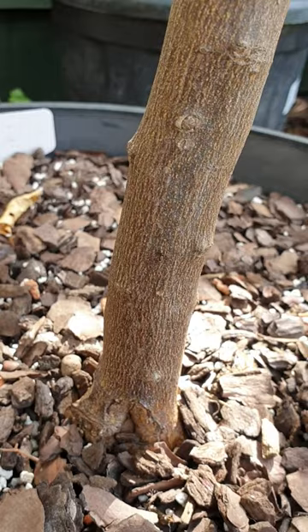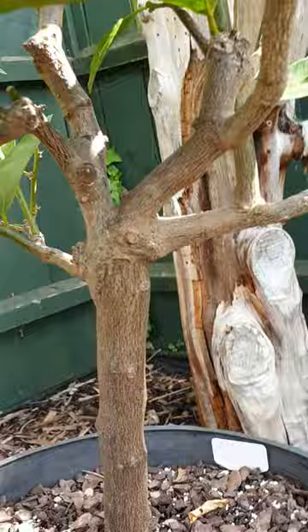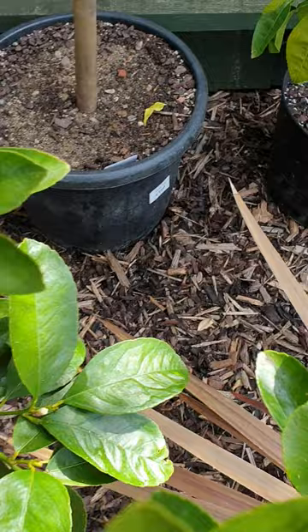I've noticed that I've got ants in my lime tree, which usually indicates a potential problem. I traced one of the ants up one of the branches to find a case of scale insect.